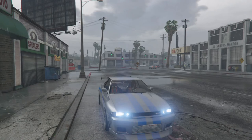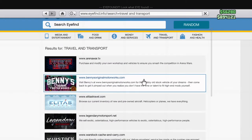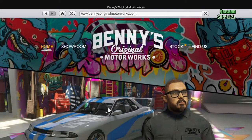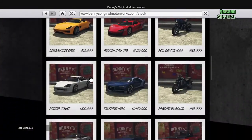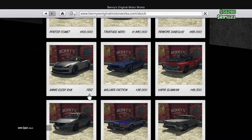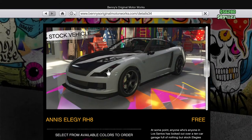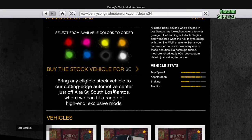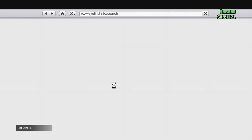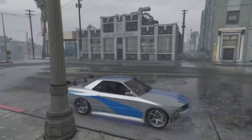So where you're gonna get this car — you're gonna pop up your phone, go to internet, go to Travel and Transport, go to Benny's, and right there it is. But you gotta go to Stock and scroll all the way down to see this car. It should be free, but there's a catch — once you go to Benny's you have to pay for the upgrade. But you can choose whatever color you want. Benny's is right here.